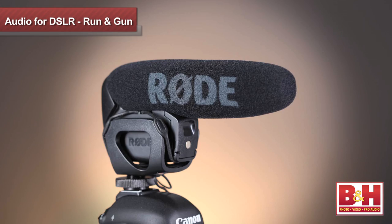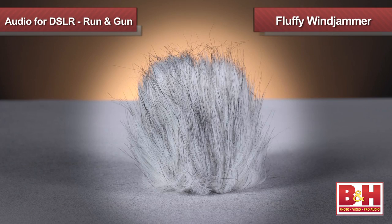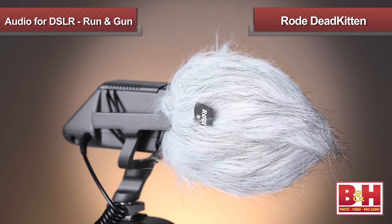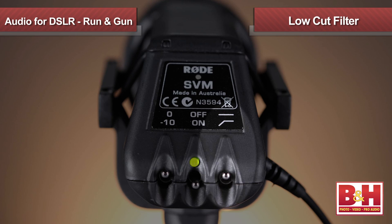Now we've seen all these foam casings on the shotgun mics — those are windscreens. If you're shooting outside, these are essential for cutting down wind noise. Now for even more wind reduction, you may need to employ a fluffy wind jammer, also known as a dead cat, for reasons that should be fairly obvious. We used the Rode Dead Kitten when we shot outside with our Stereo VideoMic and Stereo VideoMic Pro. Also, as I mentioned earlier, if the mic has a low-cut filter, engaging that will help cut down on wind noise and handling noise.